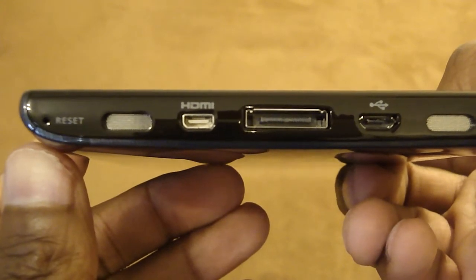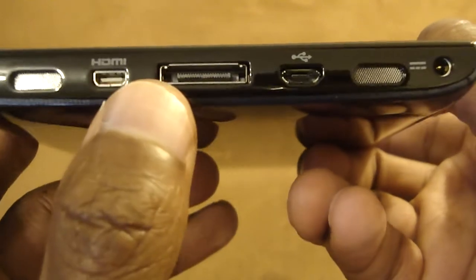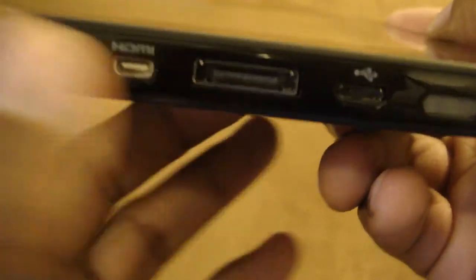We do have HDMI out, a micro USB port, and a proprietary port here on the bottom — though looking at the charger and accessories included, nothing seems to connect to that proprietary port. On the right-hand side we have the volume rocker, and I would imagine this other button is an orientation lock button.